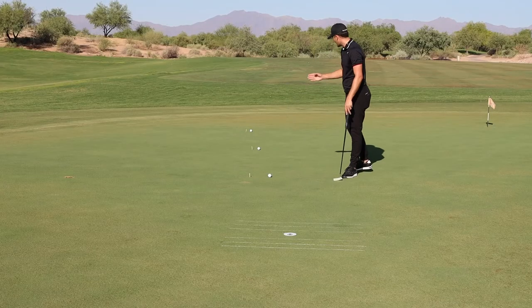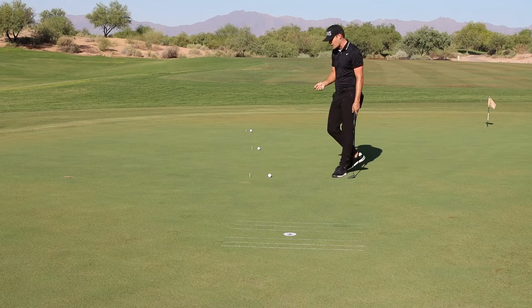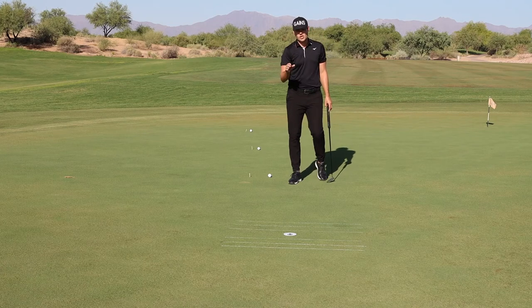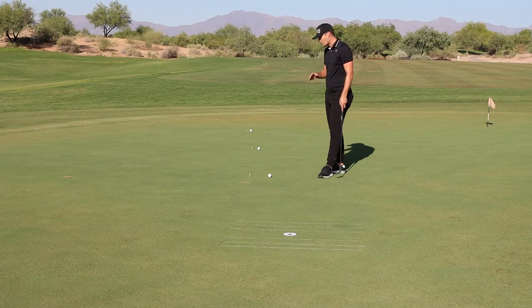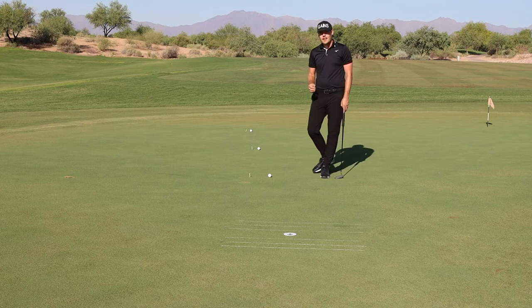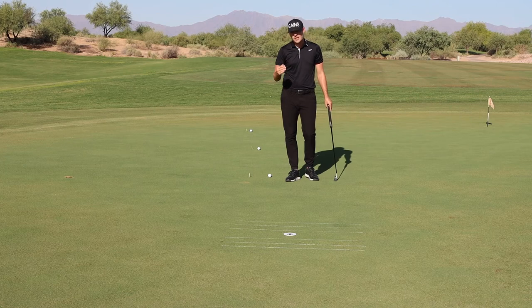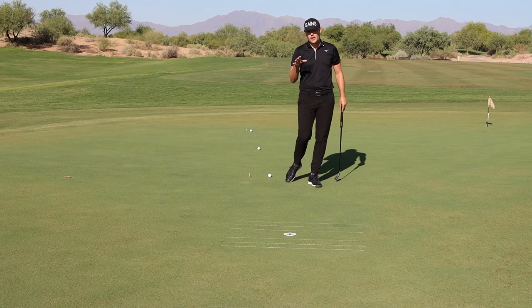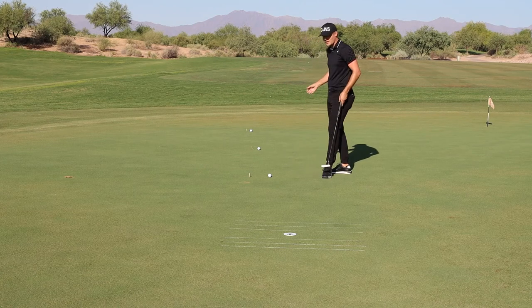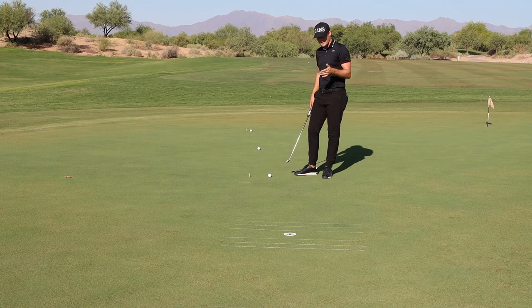I've got all the balls lined up here at 10, 20, and 30 feet. The goal is to make all three putts in a row within the appropriate zone. Then go collect the balls and try to make them coming back from 30, 20, and 10. The PGA Tour guys are trying to hit all six putts within the appropriate zone — that's the goal to try to reach.